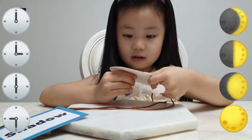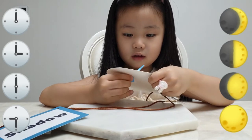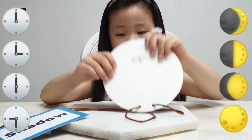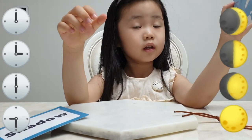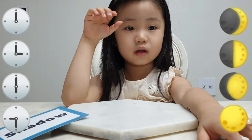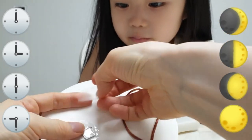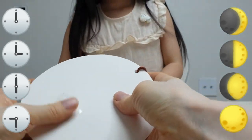Yeah, good. This side — yes, vertical. Great. Do you want one more sticker? Because it's kind of shaky. I can help you. You can just attach it.